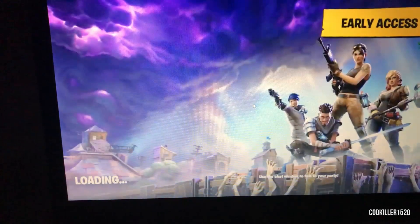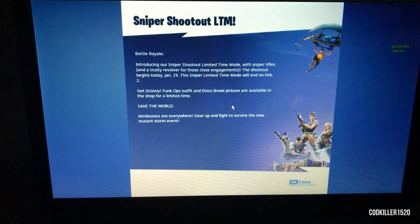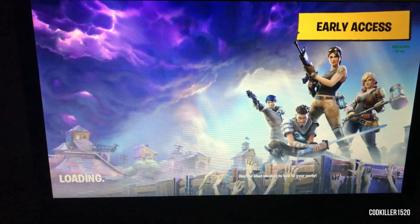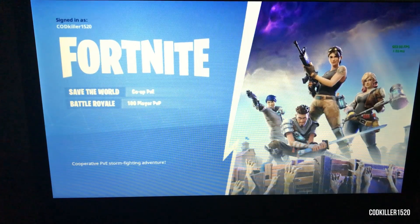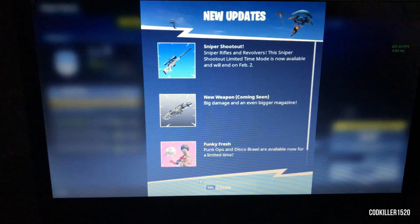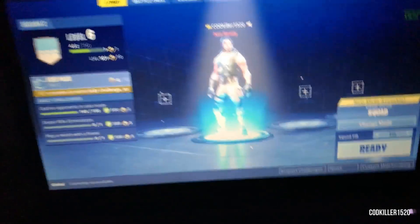Okay, now I'm going to sign in. Now we're in, and you guys can see that it's running at a high FPS — around 100 to 200.